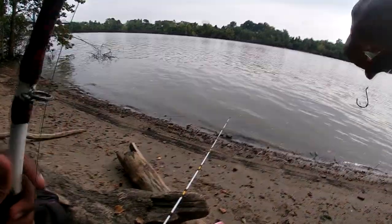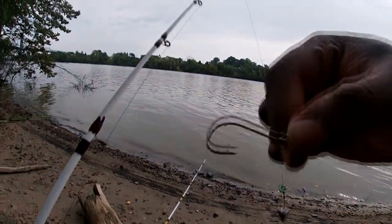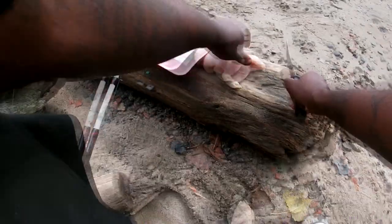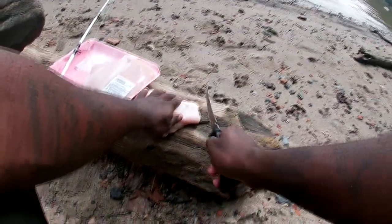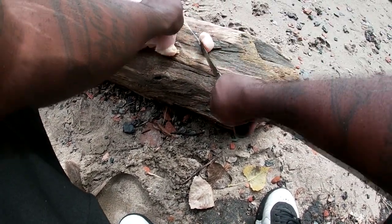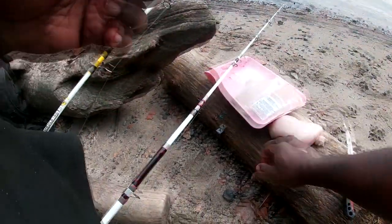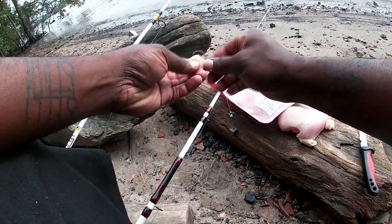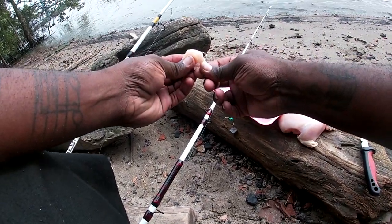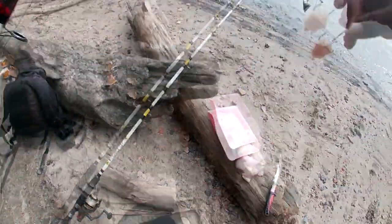On the Team Catfish spinning rod with the gold rings 5000, we're gonna do the same thing — cut some chicken. More pieces of chicken for that hook. I ain't gonna use a big piece, just chunks, squares just like that. Take that hook and go through that one good time. That's it. We're gonna cast that out. I don't know exactly what we're gonna catch, but y'all stay tuned.